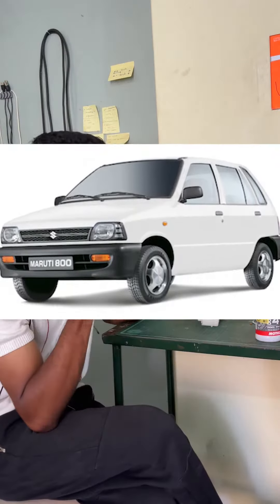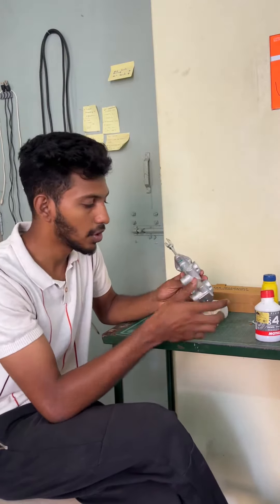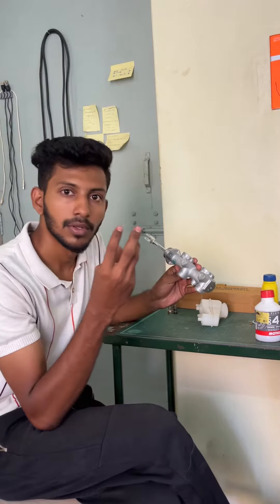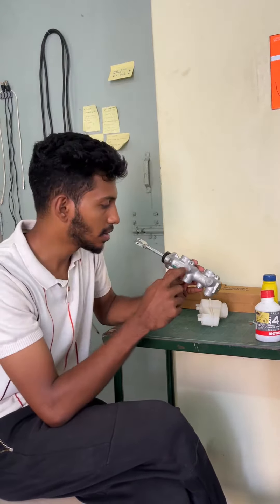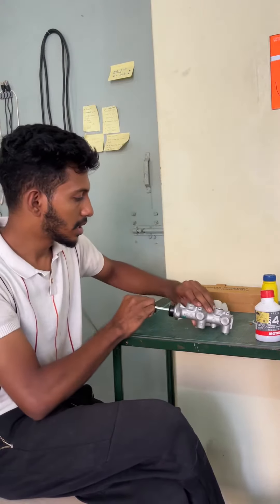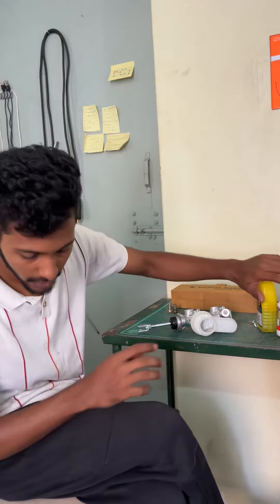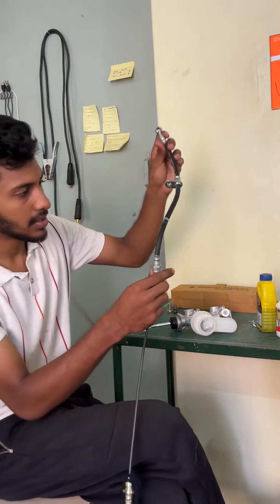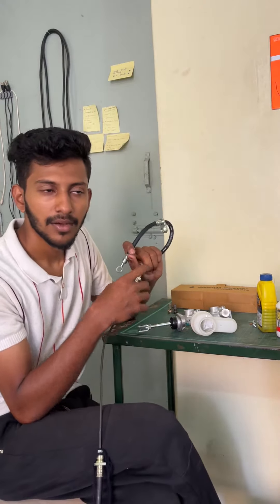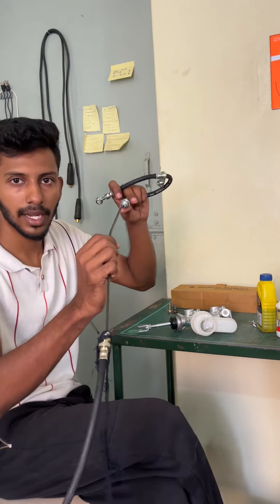This is a brake master cylinder — we have three holes and four outlets. We can block it. This is a brake reservoir with brake fluid. This is a hose — it's a Math 800. It's a caliper. This is a brake hose.